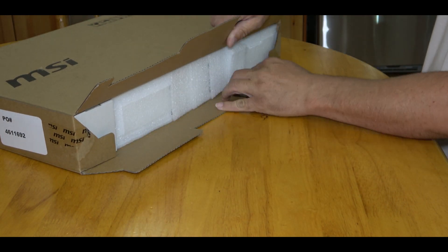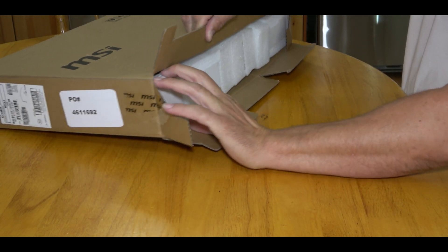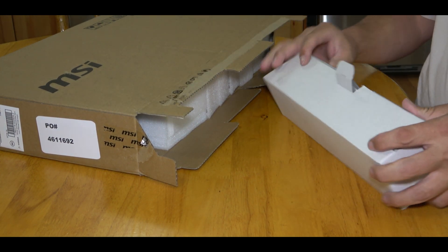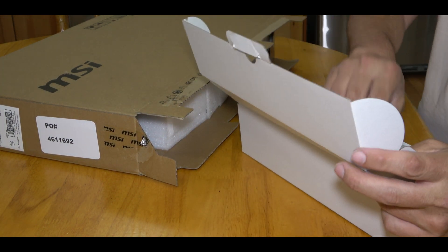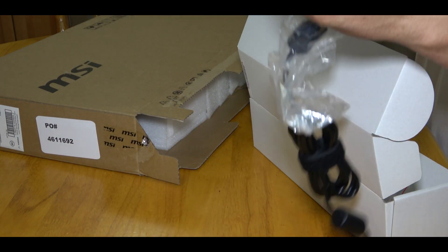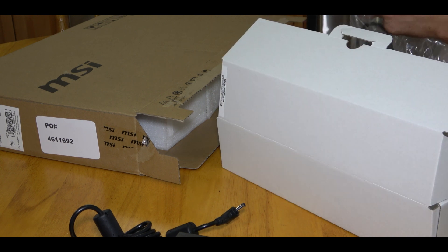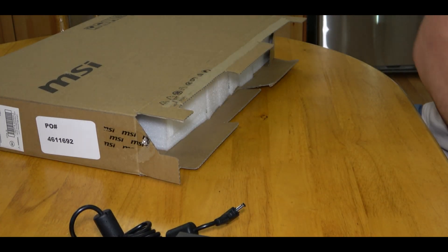Let me see if I can pull out — this looks like the power supply right here. Yeah, that's what that looks like. We can open this up — there it is. This should be a 230-watt power supply; let's get it out of the bag. Actually, not a super big brick, so that's not bad. I like that.